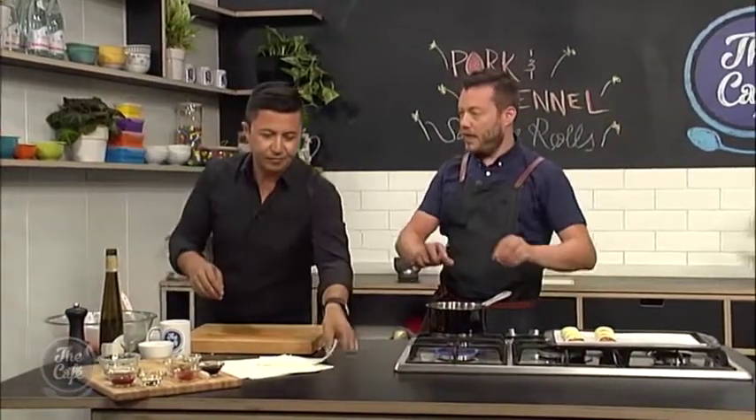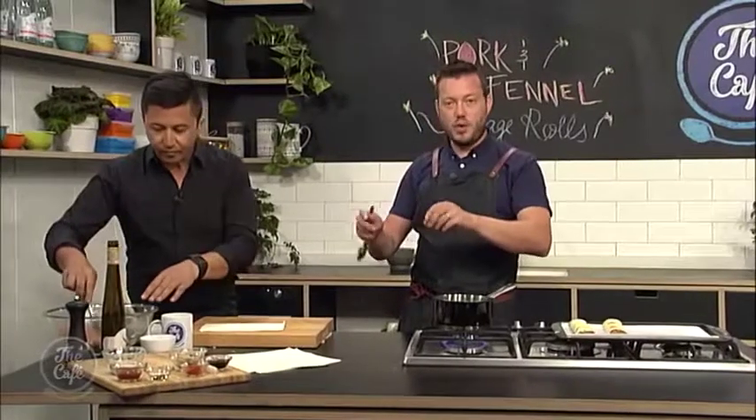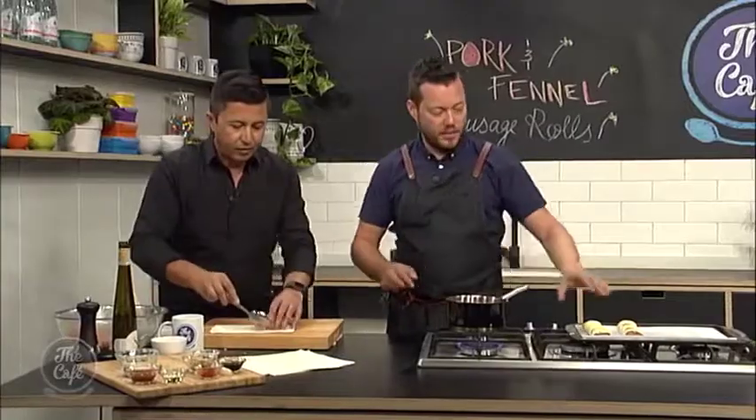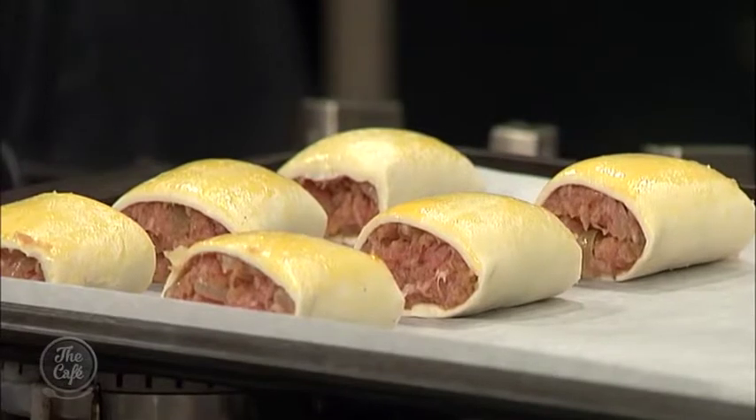A little tip to get a really good shape: roll them all up, pop them back in the fridge for about another 15 to 20 minutes to harden up, and then you can cut them and get them nice and even. If it gets too hot, you're not going to get the shape.